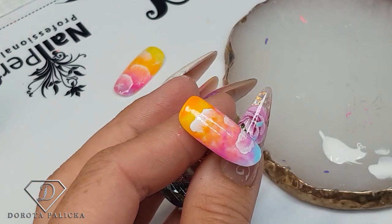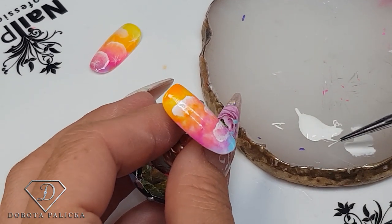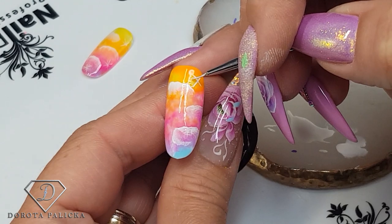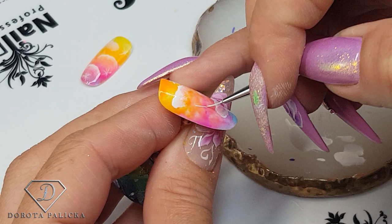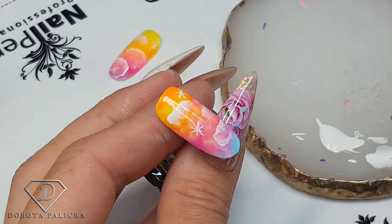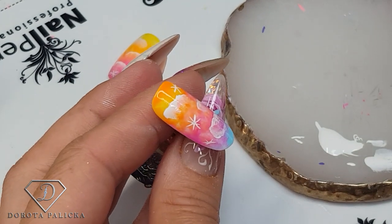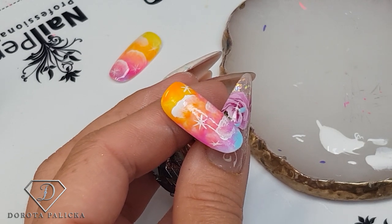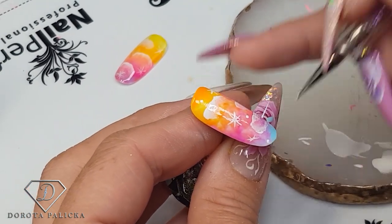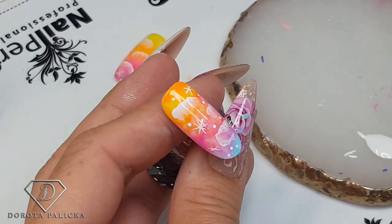Now let's blend this one a bit more and then paint some stars. I'm just taking my fineliner brush and I'm going to paint some little stars. You can see these kinds of designs come up within a couple of minutes but they look really pretty. And then a dotting tool to finish it off with some dots. I try not to use my fineliner brush for doing fine dots because it's pretty damaging for the brush. And I can pop it into the lamp.